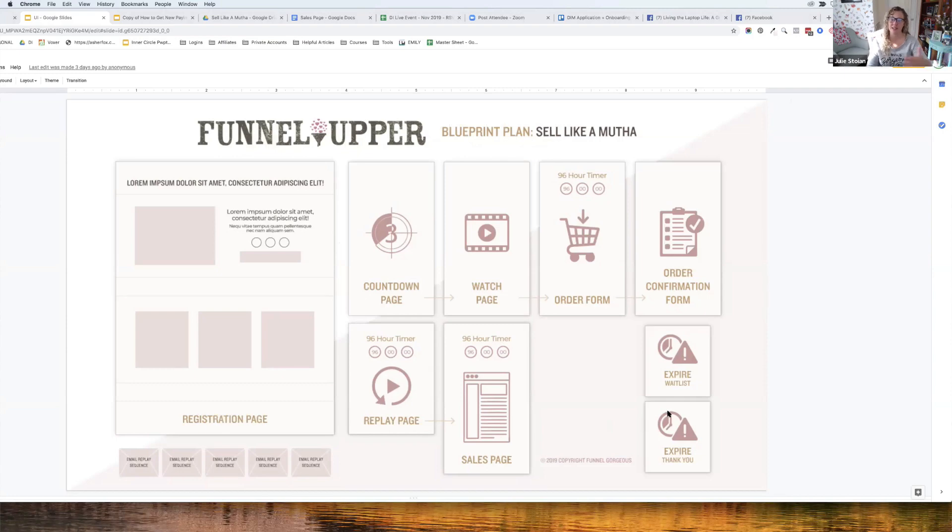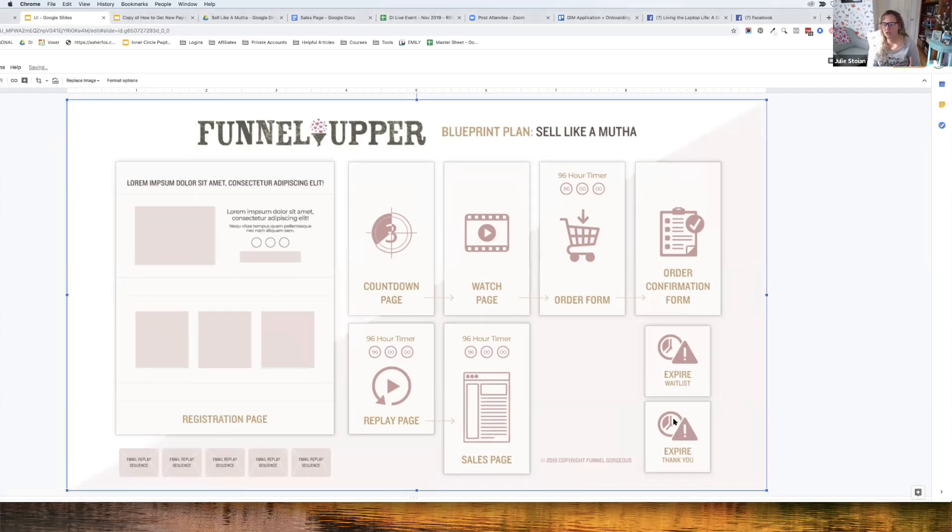The funnel also includes an expiration page: after 96 hours, people who didn't buy go to a waitlist, building pressure for future live launches. The expire waitlist page acts like a lead magnet — 'you missed it, put your name and email in to be notified when the cart opens again.' Once they opt in, they land on a thank-you page, and you can even sell them there anyway.